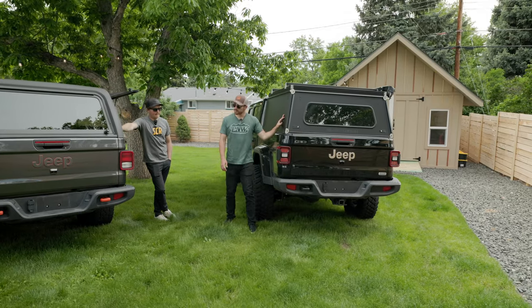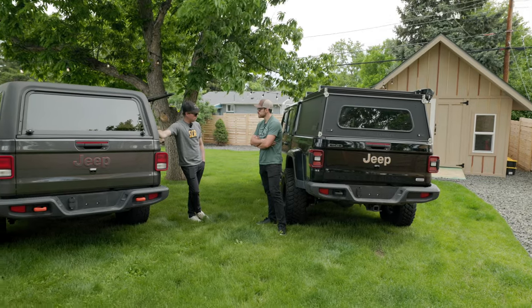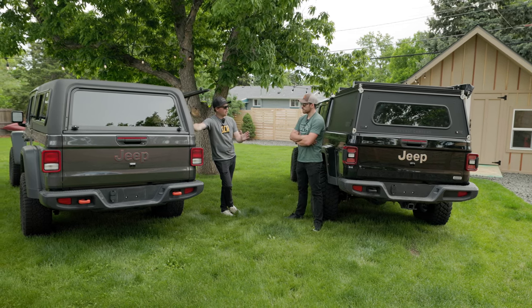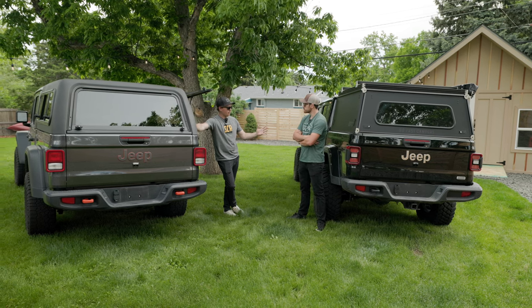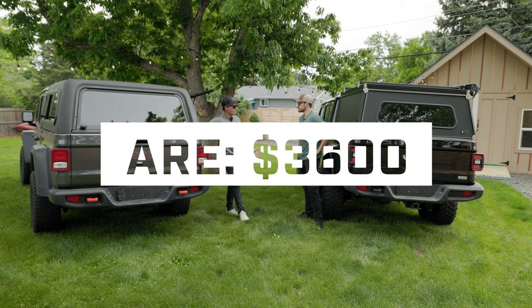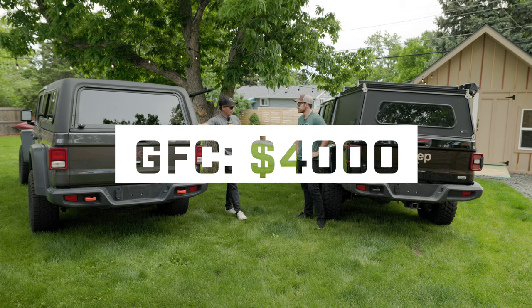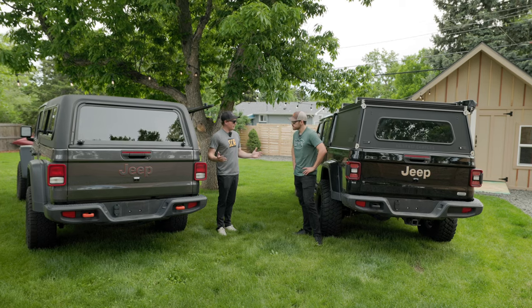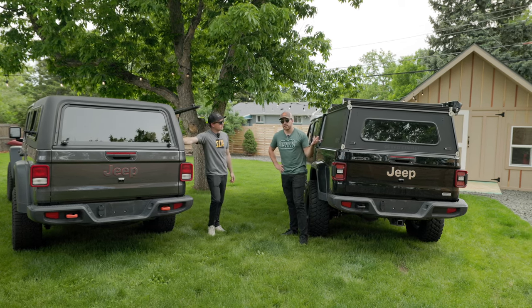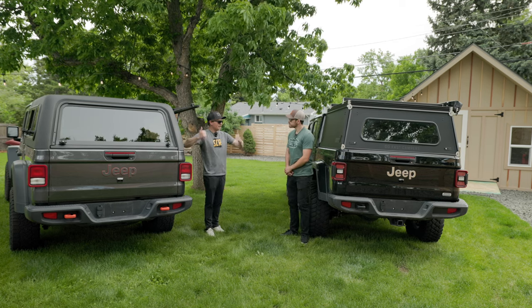The biggest discussion point when considering buying anything — not just toppers — is price. The ARE, as specced, is going to run you about $3,600. And the GFC, just how you see it without the awning and without the rails, is going to run you four grand. Neither of these are cheap — that's the reality. It's interesting that GFC, known for being a premium option, was able to keep the price where it was compared to ARE. ARE is a bit cheaper, so if you're trying to save a little bit of cash, you're getting an excellent piece of equipment for several hundred dollars less. But if you're already working in the multi-thousand dollar price bracket, at a certain point, what's a few hundred bucks?